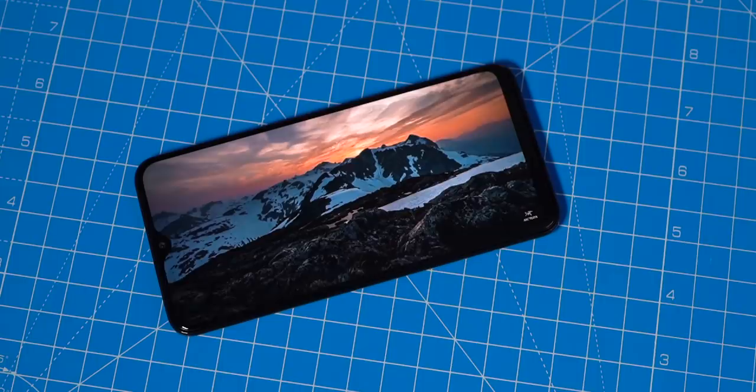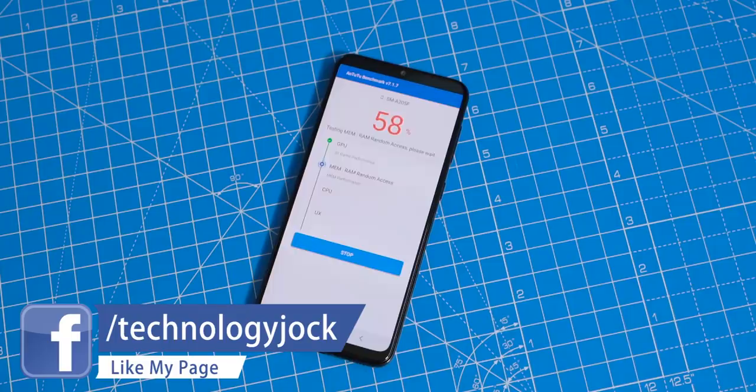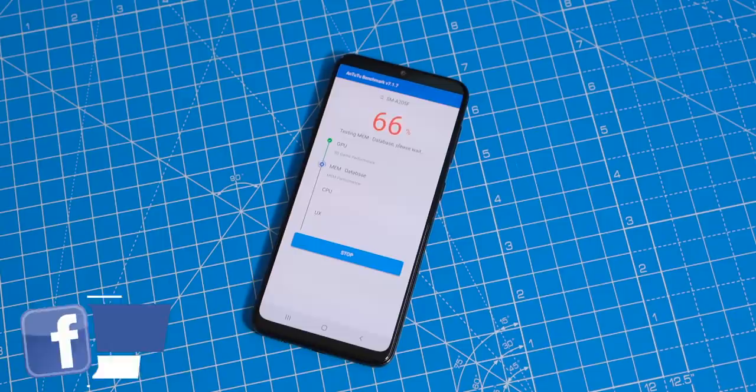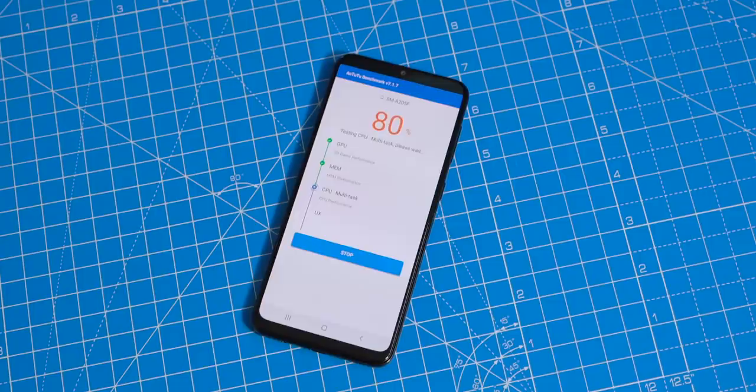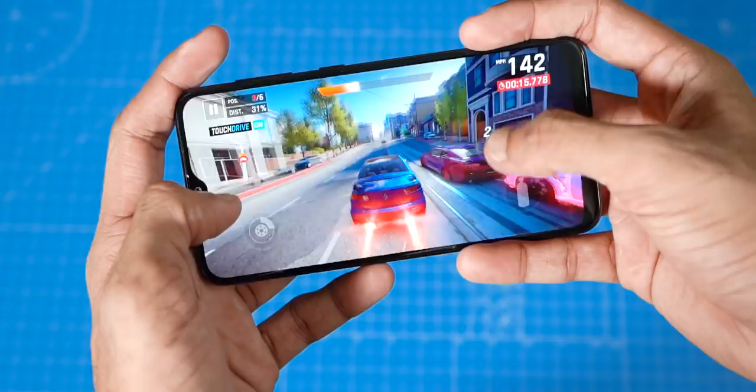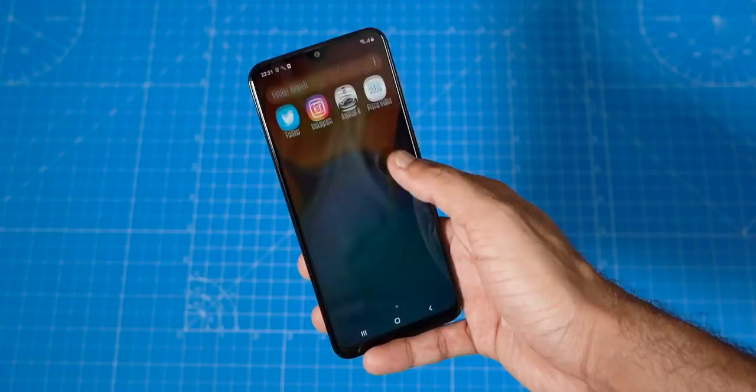The A20 is powered by the Exynos 7884 chip. We saw the Exynos 7904 on the M20 and M30 — the 7884 is slightly less powerful, so don't expect it to handle big titles like PUBG and Asphalt even at medium graphics settings. However, for day-to-day tasks like social media, WhatsApp, watching YouTube videos, and streaming music, it should get the job done.